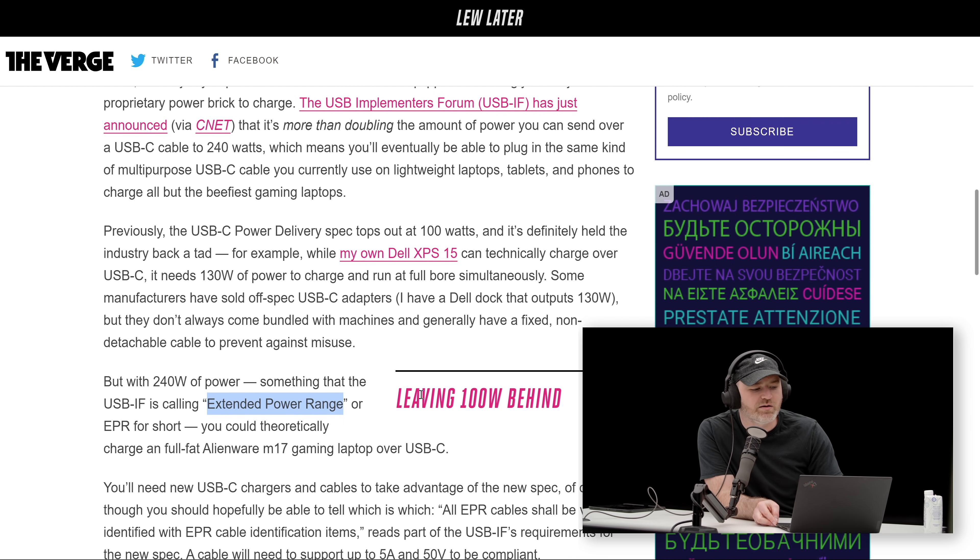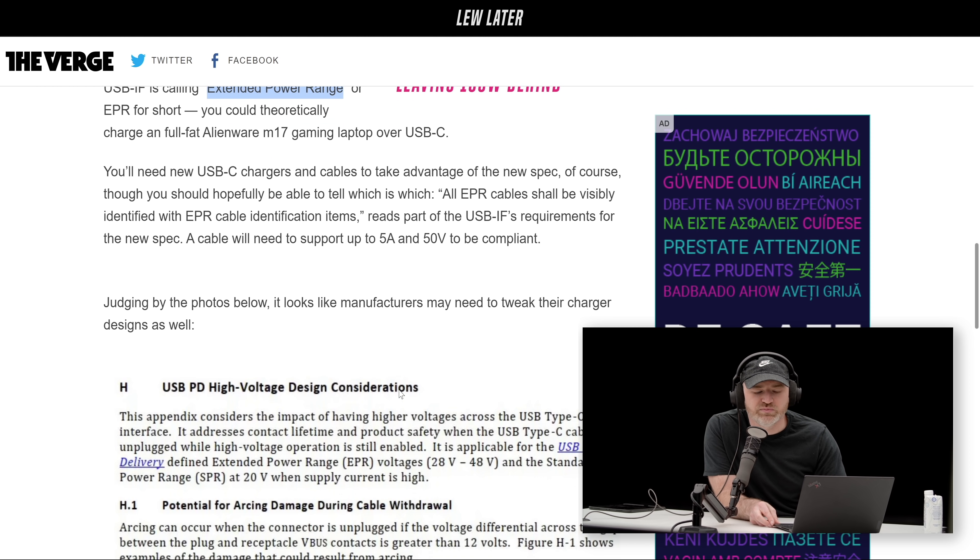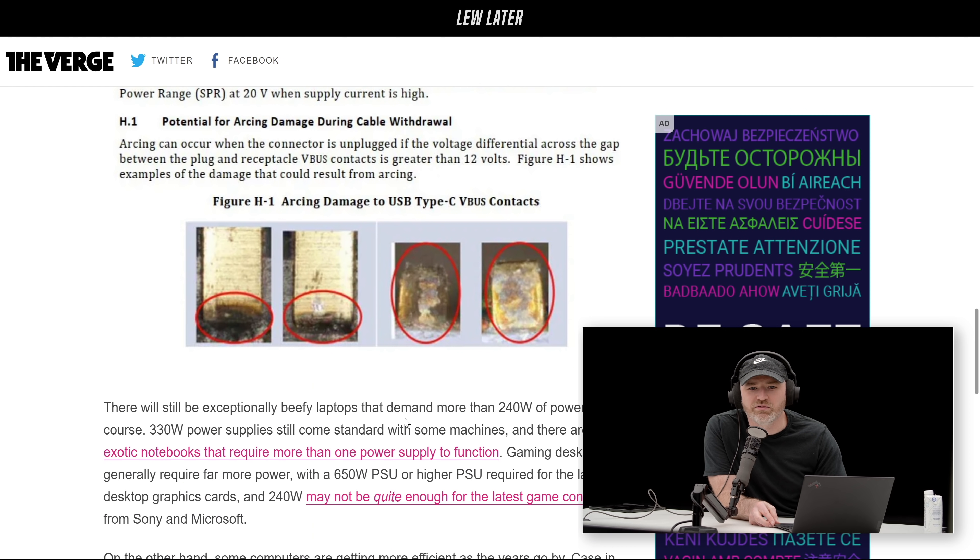You can see a couple of pictures here of damage to USB-C connectors used improperly — arcing damage during cable withdrawal. When a connector is unplugged, if the voltage differential across the gap between the plug and receptacle contacts is greater than 12 volts — this is complicated stuff, it's above the pay grade over here — but up to 240 watts is nice.